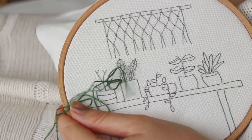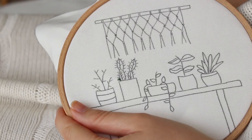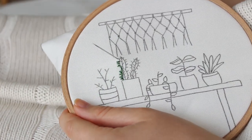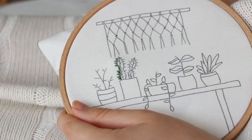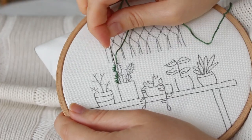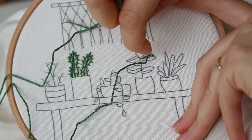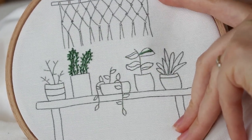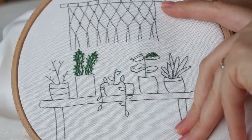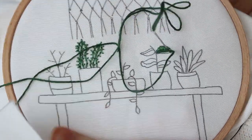Let's start with the plants. I'm using backstitch to make this one. You just pull your needle up and down through the fabric, but every step forward will be on the wrong side of the fabric, and then you come back to where the last stitch ended over the right side. Now I'm using satin stitch and I used two different shades of green to make it look more natural. I recommend stitching from the outside in — I first make a stitch across the leaf and then fill with satin stitch.